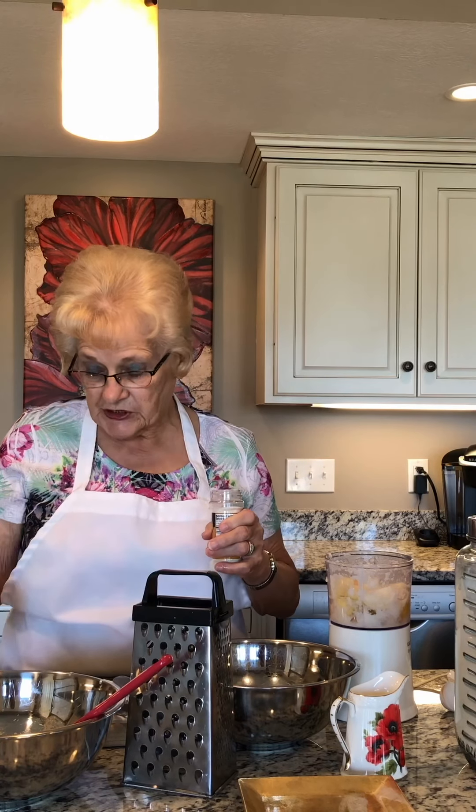Also to this, I'm adding a teaspoon and a half of onion salt. You could use a teaspoon of grated onion and a half a teaspoon of salt.